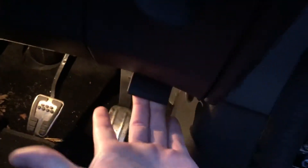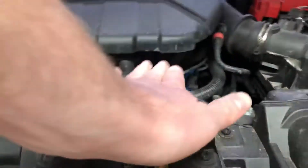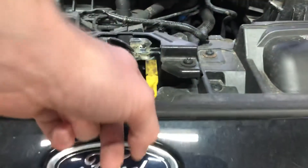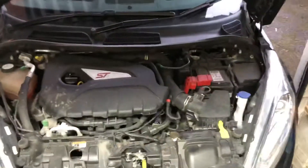You just pull that towards you and that releases the bonnet slightly. Once you have the bonnet slightly released, look underneath between the gap of your bonnet and your bumper — you'll see this little yellow thing. Push it that way and that will release your bonnet completely, and then you can lift your bonnet up and you'll see the engine.